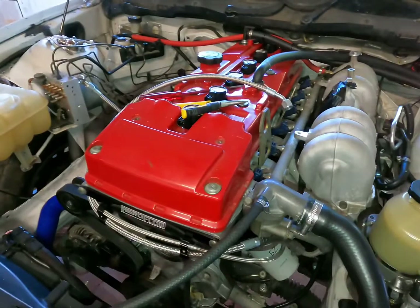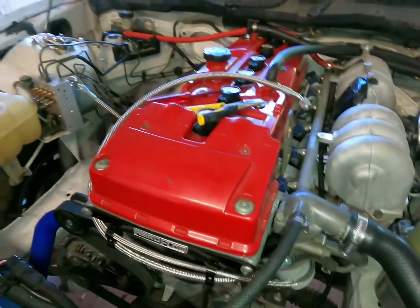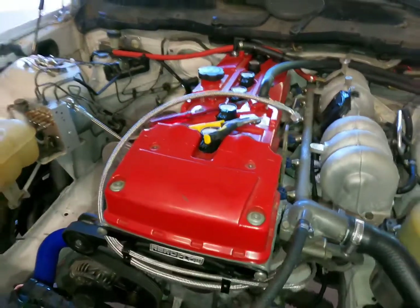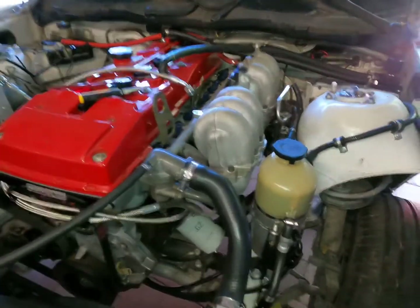We've also done valve springs. I got the Dominator valve springs upgrade — I think they're 95 pound. I also got the tool to do that from them as well, which was really easy, actually very very easy.